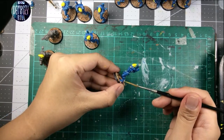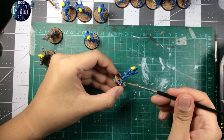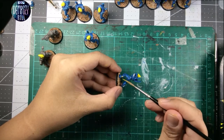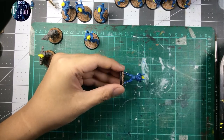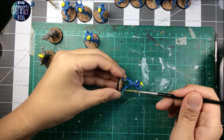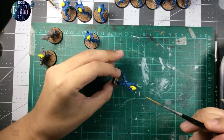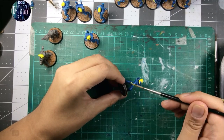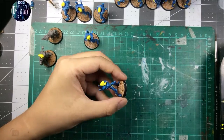Let's do a couple more of these and then we'll take another longer break, and then we'll set things up for the next segment of my stream today. I'm planning on talking about how I hand prime my models, and then I'll turn that into a separate YouTube video — you know the drill.